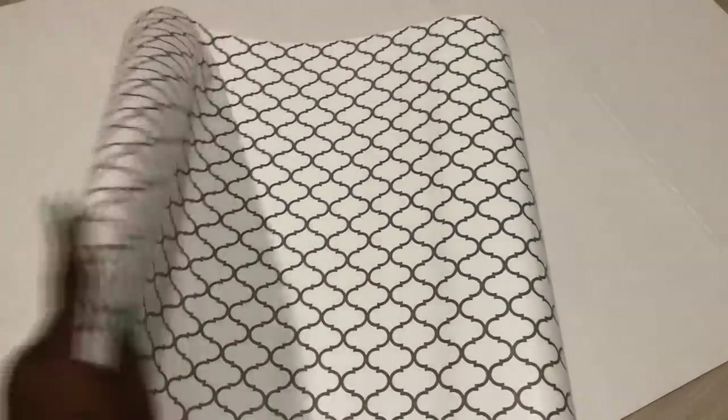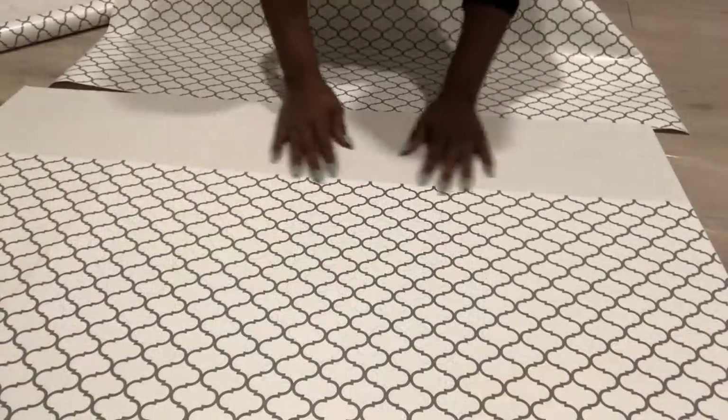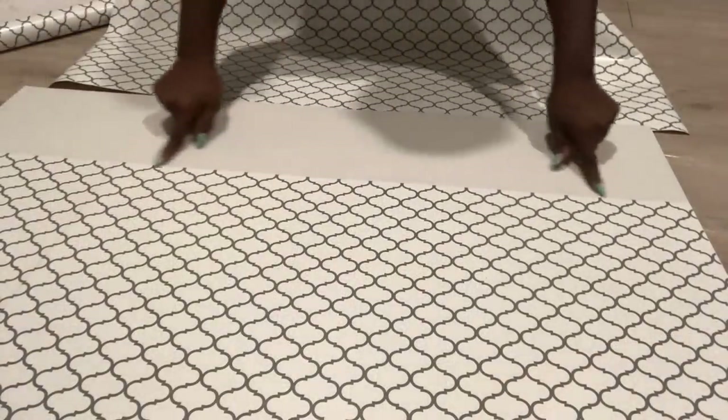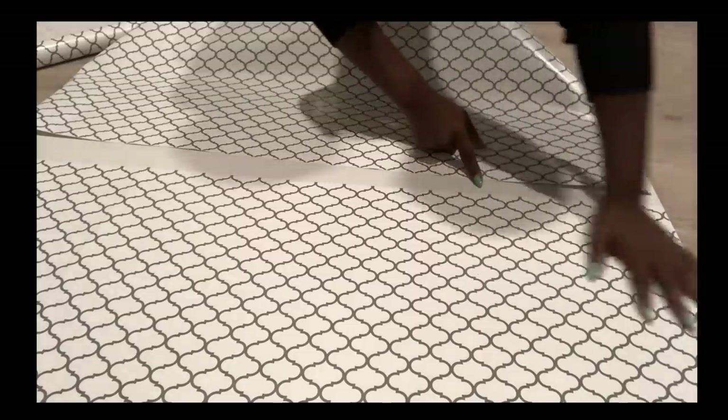I'll be covering some part of the wall with the same contact paper, and I'll be applying this on a trifold board that I got from the Dollar Tree. When attaching cut-out pieces from either a contact paper or a wallpaper, you have to make sure that the pattern is continuous.